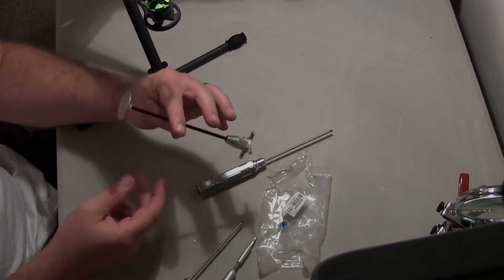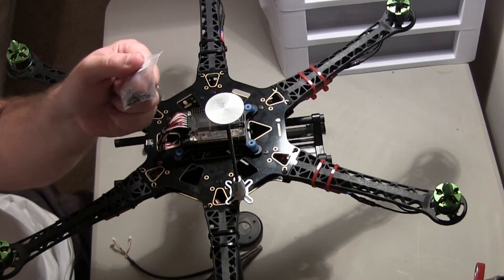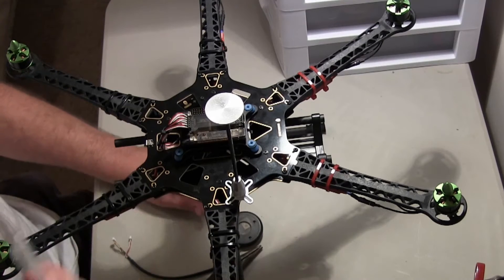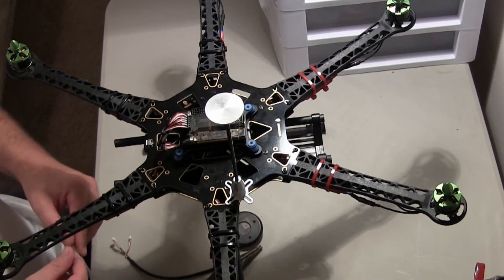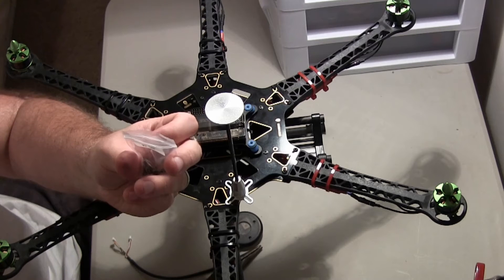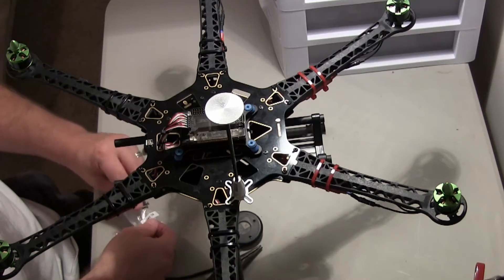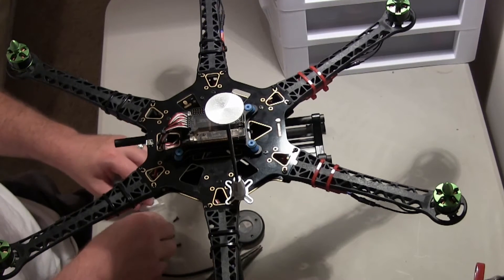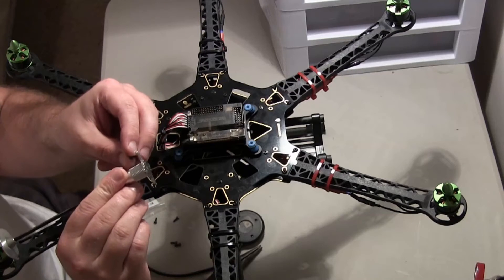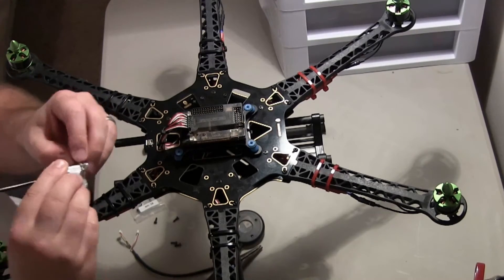So here's the completed mount — this is what we'll be using. I found some m2.5 by 8 screws that I might use for this, I had them sitting around. Just one of these generic mounts. These are m2.5 by 8 — same thread — so we can use these. This is what we're going to do. They'll fit right in there, just right. Alright, so that'll work.